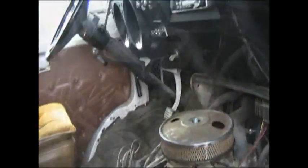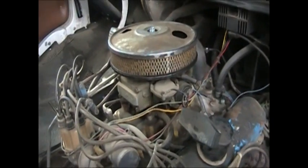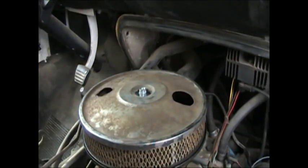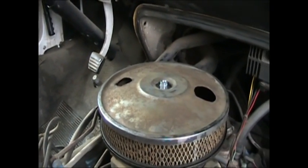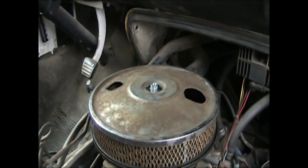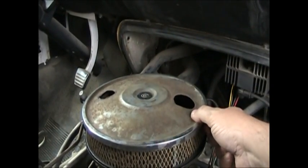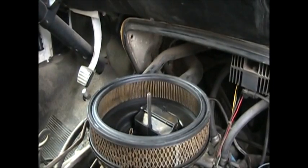Here we are with the 318 in the 73 Dodge Sportsman Motorhome. Got the 4-barrel Holley and on top we got this air cleaner with a problem. It turns out the fuel filter was totally clogged so they were having trouble getting fuel into the motor to start it. Once you change the fuel filter you had no trouble getting fuel in the engine, but they didn't figure that out so they just drilled holes in the air cleaner — so now you don't actually have an air cleaner.